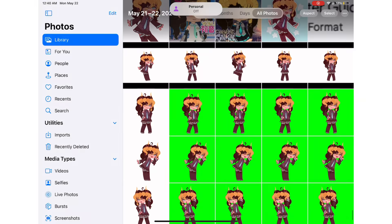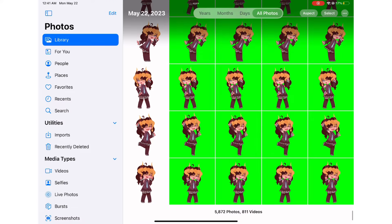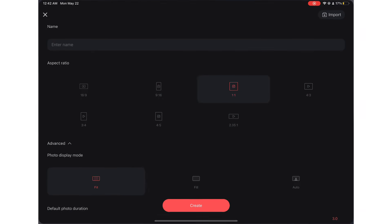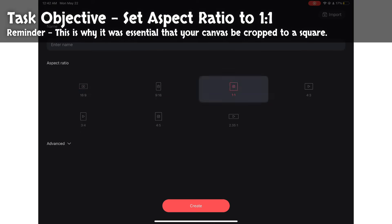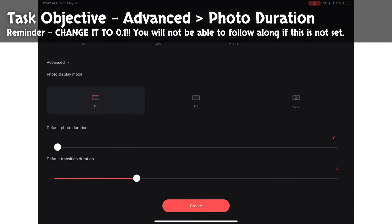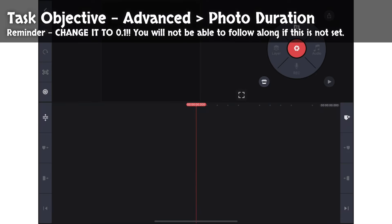If you uploaded everything in the exact order I told you to, your camera roll will now look something like this. It's time to put everything together in KineMaster. Open the KineMaster app, tap Create a New Project, and set your aspect ratio to a square. Open Advanced and check your default photo duration. For maximum efficiency, the default photo duration needs to be set at 0.1, the minimum length. KineMaster defaults this to 3 or 4 seconds, so definitely make sure you check and fix it if needed.